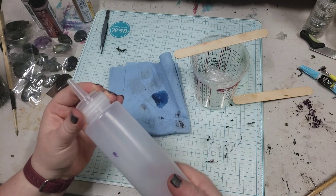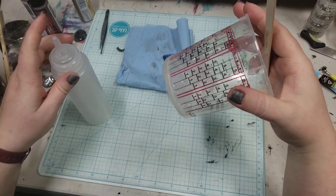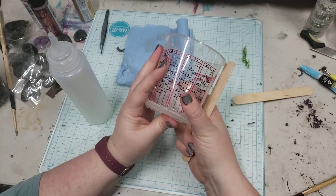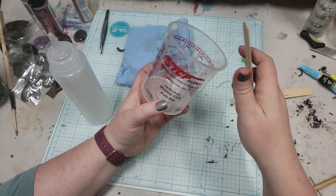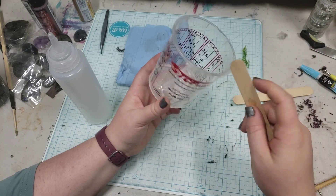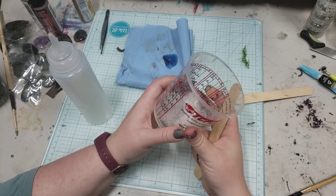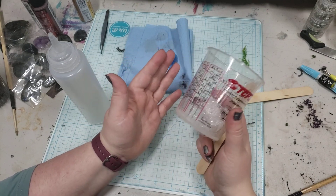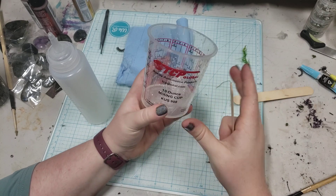Oftentimes I'll just keep the same cup. I don't reuse these cups — you could use one of the reusable silicone ones, that way by the time it's all said and done you can remove the stuff out of it. But some of the resins that I've used, those silicone ones only last me like five or six times, and so for the price of them they weren't really offsetting. It might be good for draining, though.